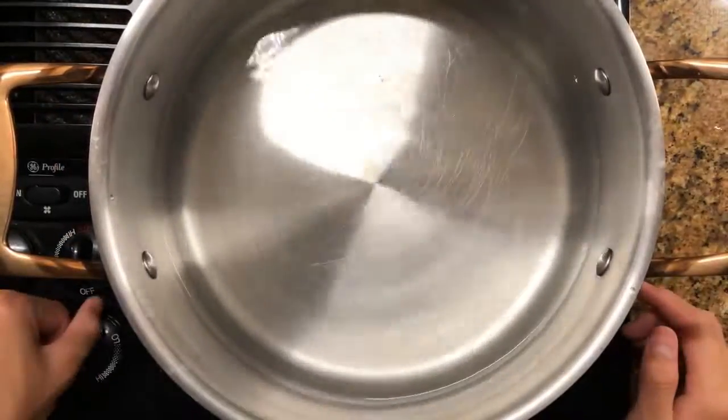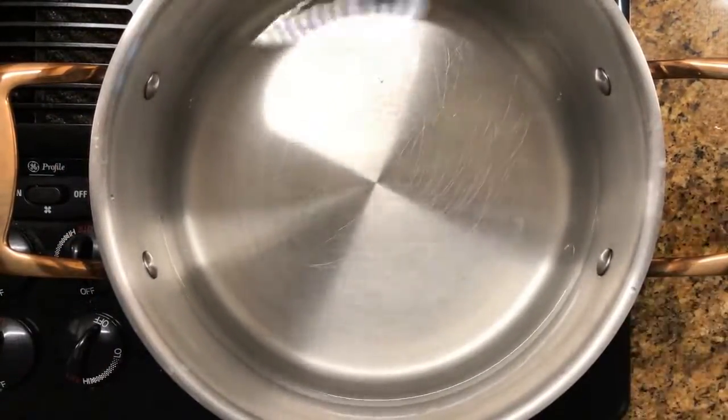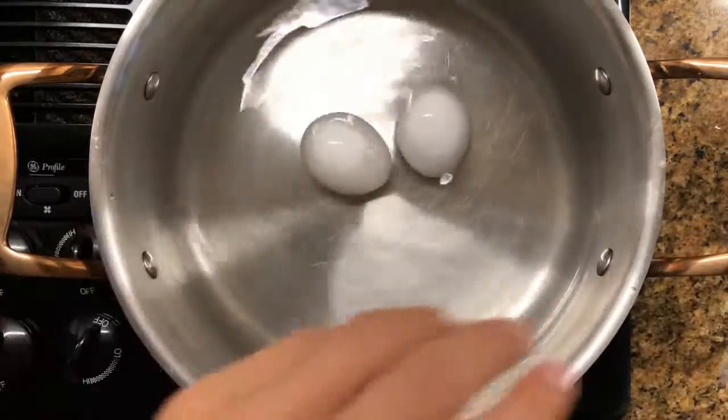Hi, welcome back to Taster Waste. Today we are making loaded deviled eggs. Don't forget to like and subscribe.